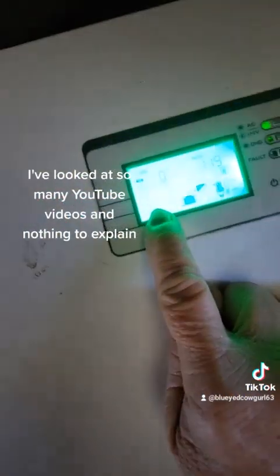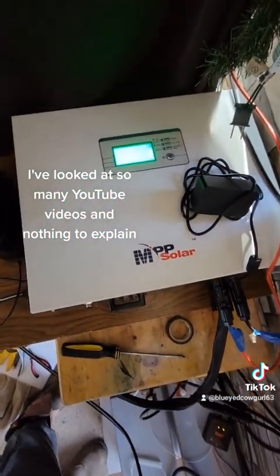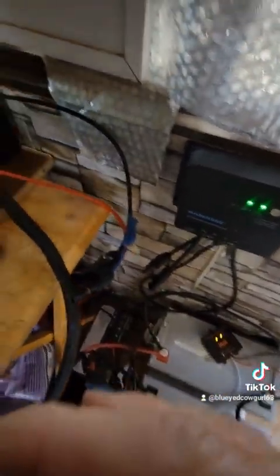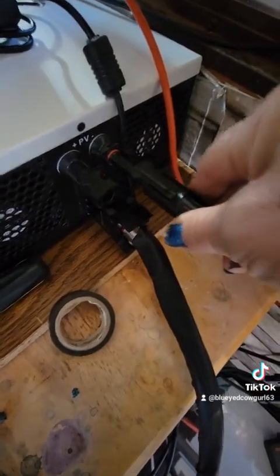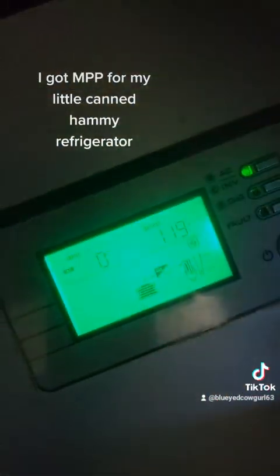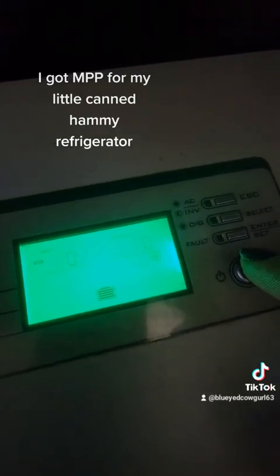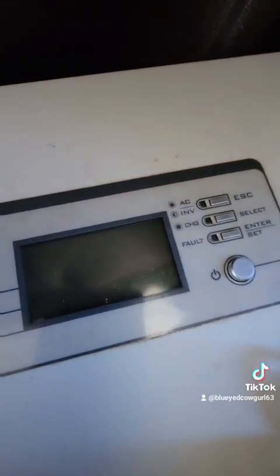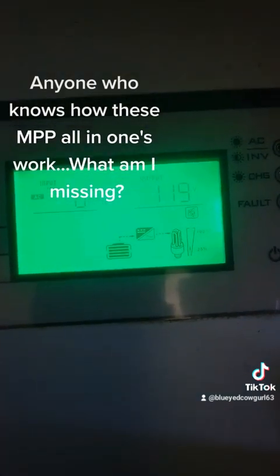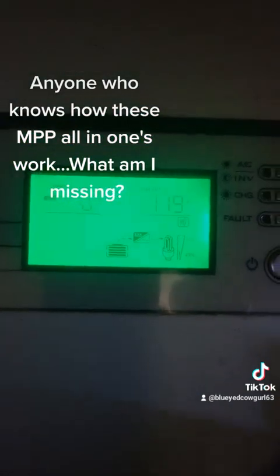When I hook these into this new system, it does not light up. Can anyone help me out here? These are the same panels I just had hooked up to the old controller — I'm now going to hook them up to the MPP system. They are hooked up and, as you can see, it does not come on. I'll turn it off, wait a few seconds, turn it back on — it pops up briefly when it first turns on, but then nothing.